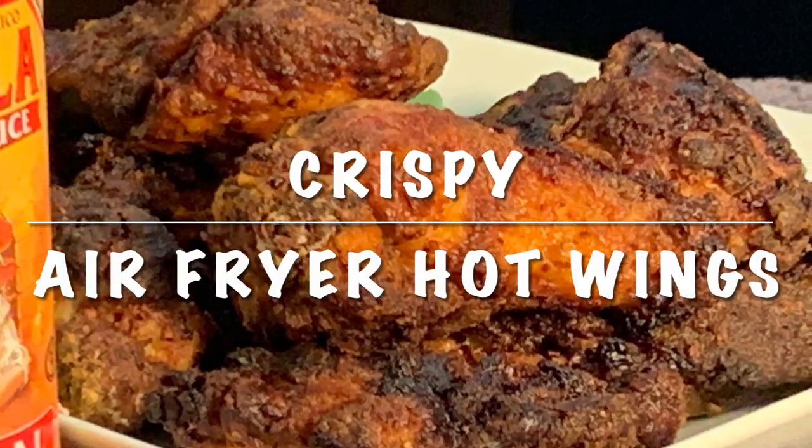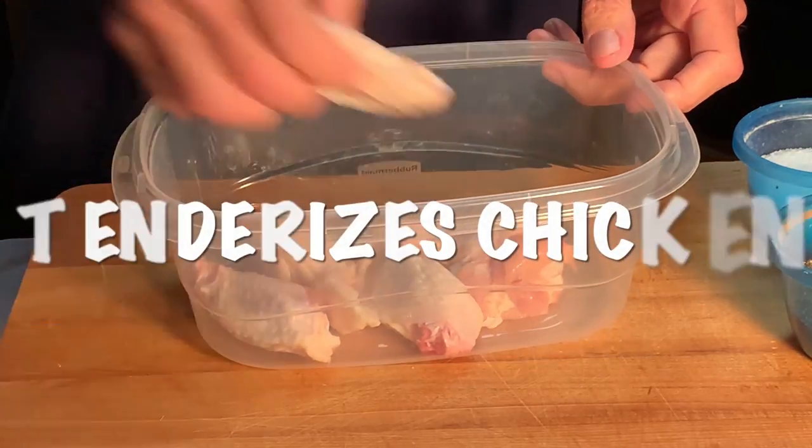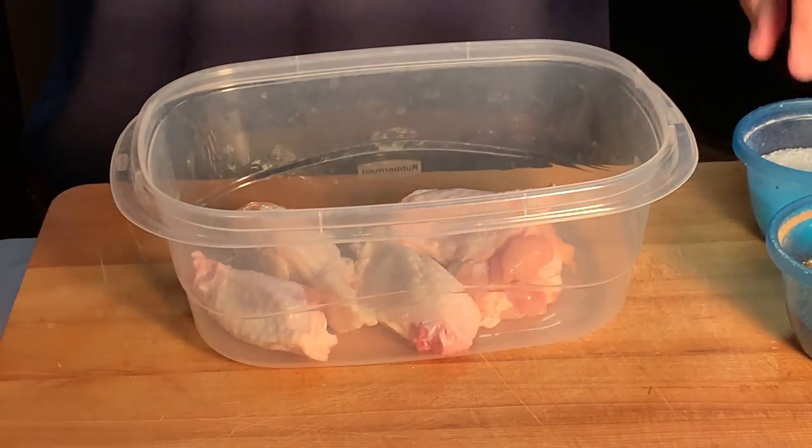Hey y'all, today I'm going to show you how to make crispy air fryer hot wings. I'm going to be using just the drumettes and the flats, and anytime I fry chicken I like to soak them in milk — that tenderizes the meat.